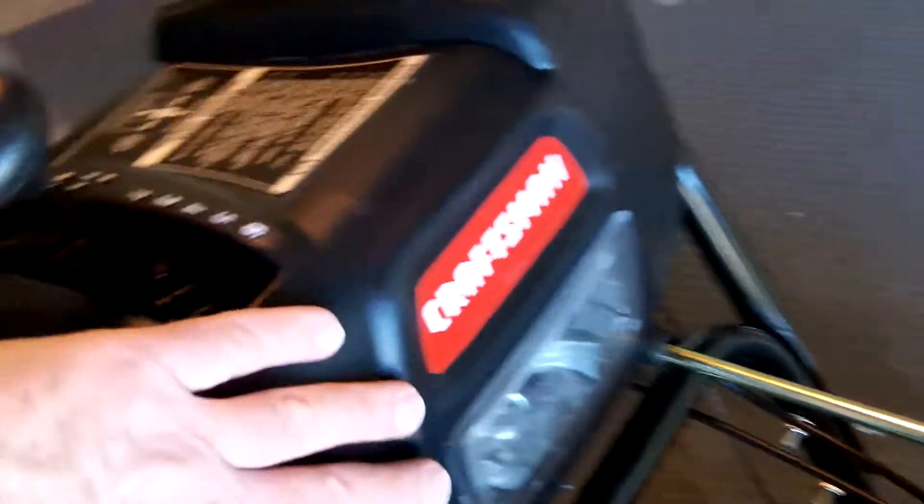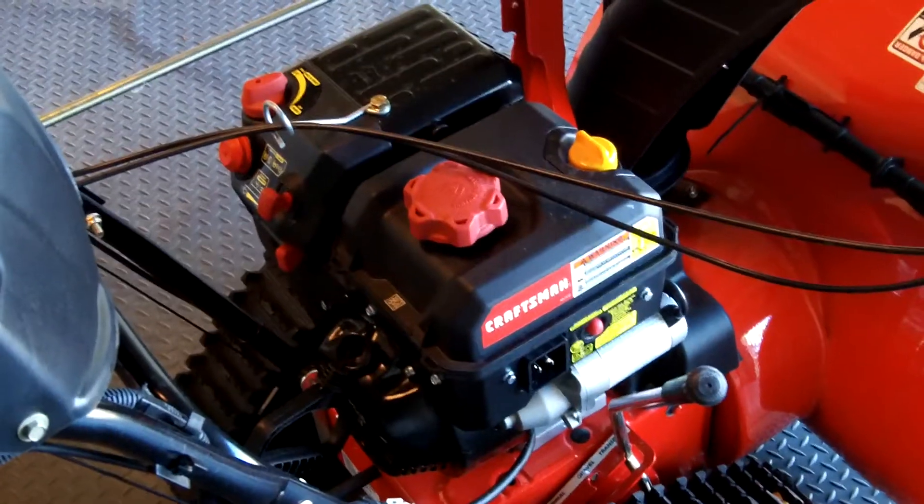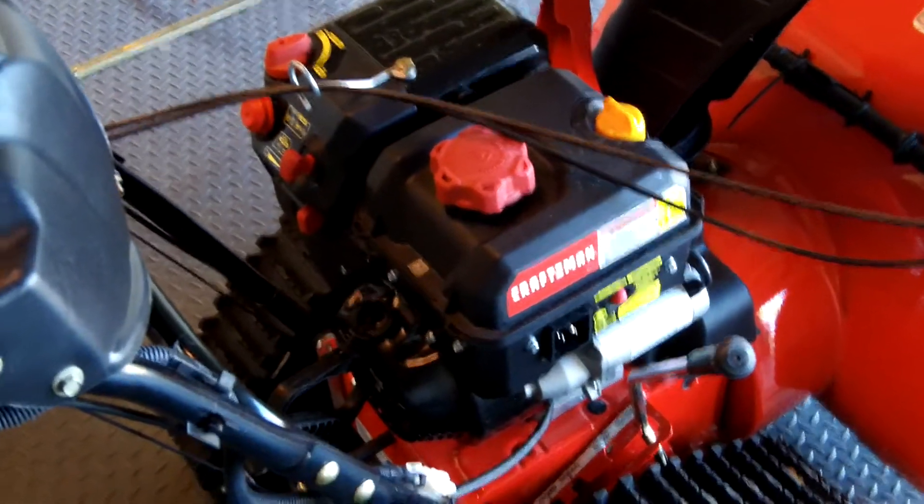It's also got a light, and if you saw the light when I was running it — that's kind of a nice feature. Sometimes it gets dark in the winter, so it's nice to know where you're snow-blowing.